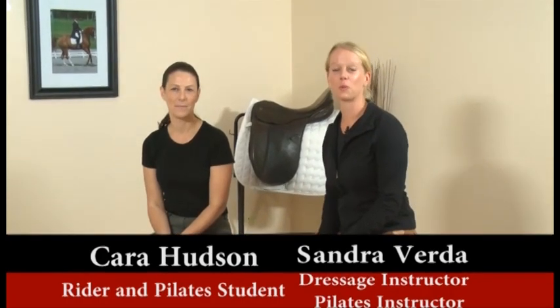My name is Sandra Verda and I want to welcome you to the Fit to Ride Pilates for Equestrian program. This is Kara Hudson — she's one of my Pilates students and a former rider herself. We're looking forward to showing you some exercises that will hopefully improve your balance, coordination, flexibility and mobility, core strength, and overall improve your ability to ride effectively and in harmony with your horse.